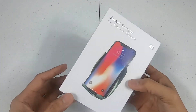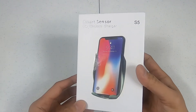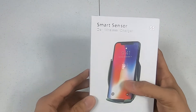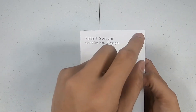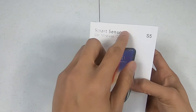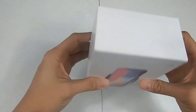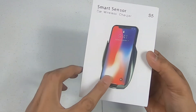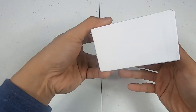Welcome to another episode of EGL Tech where I do all sorts of tech unboxing. Here we have a car wireless charger — this is the Smart Sensor Car Wireless Charger S5. The brand is either Smart Sensor or S5. As you can see, here's your typical box — not bad. One good thing about this car wireless charger is that it's automatic, so let's get started.